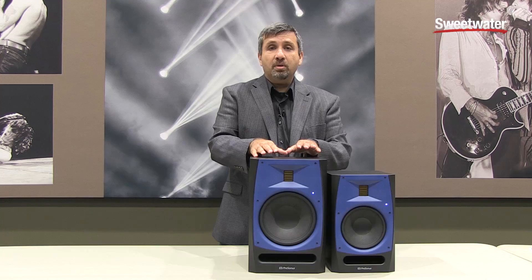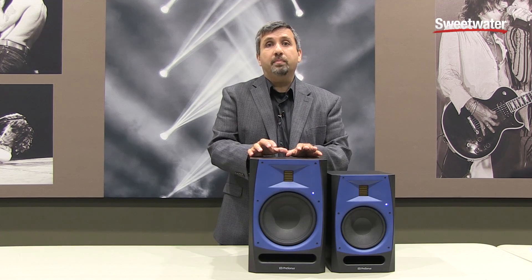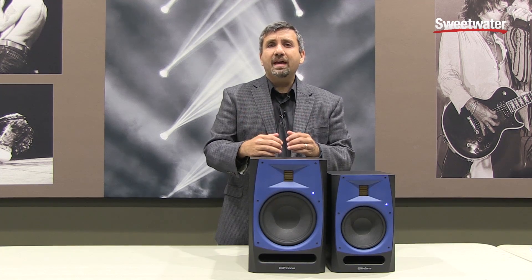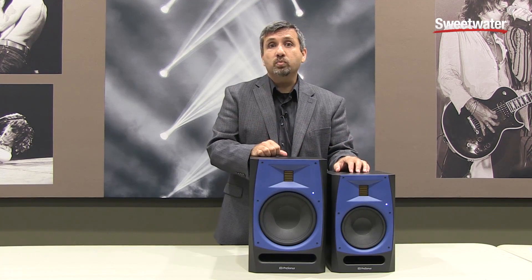One of the things that makes these studio monitors really unique is the fact that we used a 150-watt power amp in them. So they stay loud and clean if you monitor at louder volumes, but they also have an amazing dynamic range to be able to translate mixes at a lower volume as well.